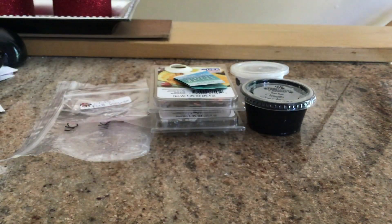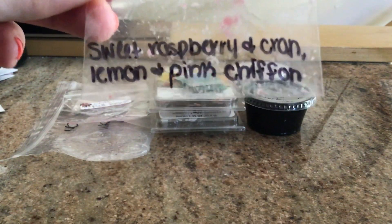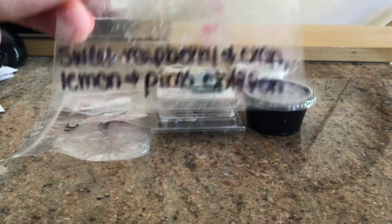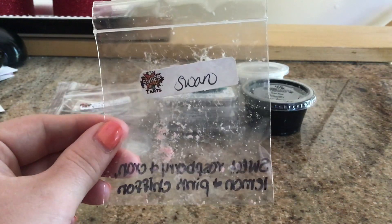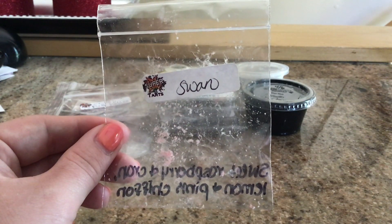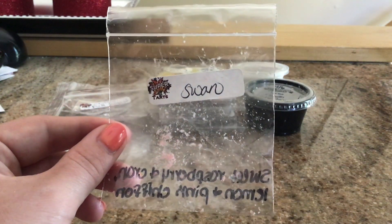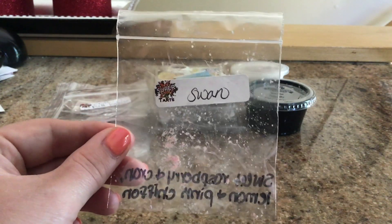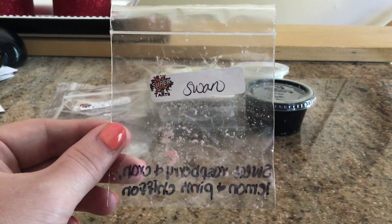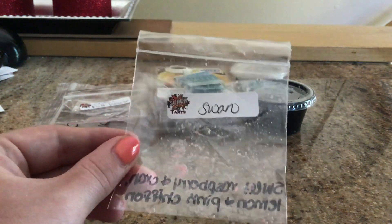Also from Super Tarts, I have Swan. The scent description is sweet raspberry and cranberry, lemon, and pink chiffon. This one was really, really good. You definitely get the lemon and you definitely get the cranberry. I don't know exactly what pink chiffon smells like, but to me this really smells like lemon, cranberry, and probably some raspberry. I really like it. I don't know if I would repurchase a full clamshell just because it does mainly smell like lemon, and I'm not dying to have it in my collection. But it was really nice and good for the summertime.